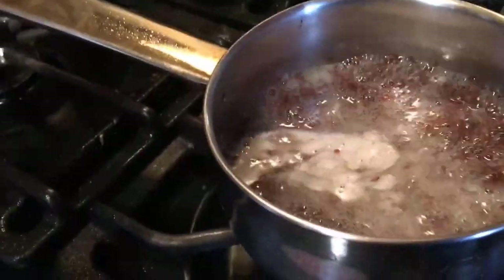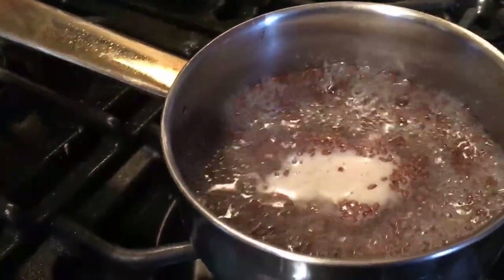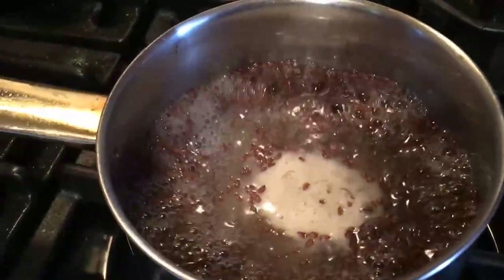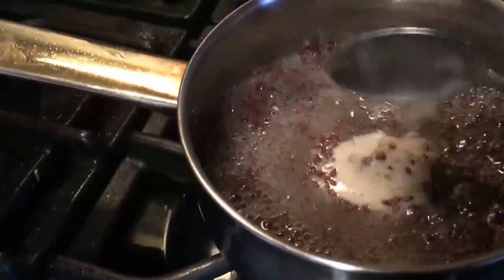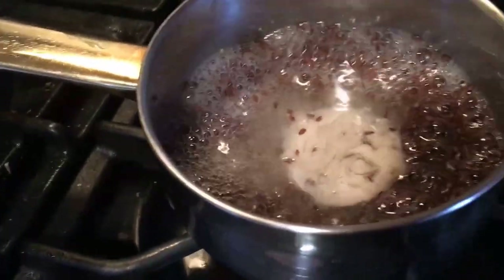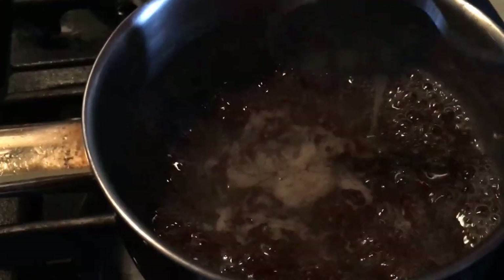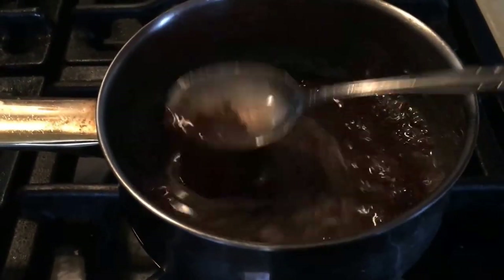It's starting to pick up as you can see here. It's getting thicker and thicker. I'm going to keep stirring. You can really see the mucus forming now. And what I'm going to do is strain it.